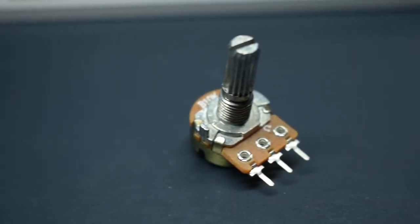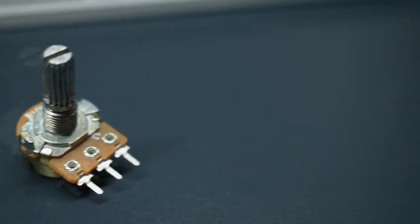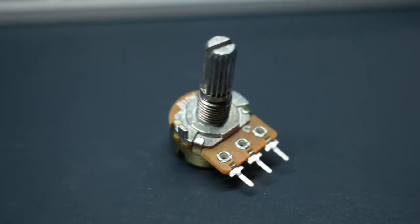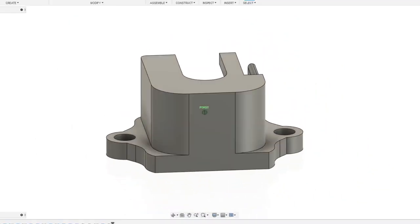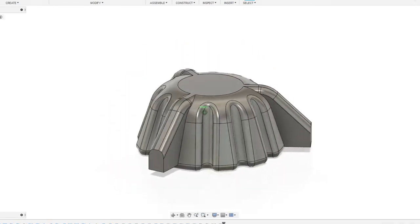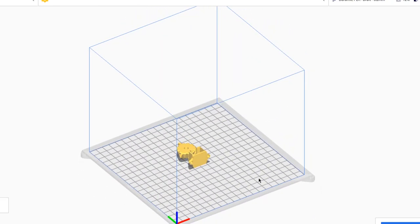To finish up, we'll mount a potentiometer. This will be used to set the set point of the IMU in real time, so we don't have to keep fiddling with the values in software later on. I've designed a mount and knob for the potentiometer in Fusion 360. Once we print it out, we'll wire up the potentiometer and then we'll be ready to go.